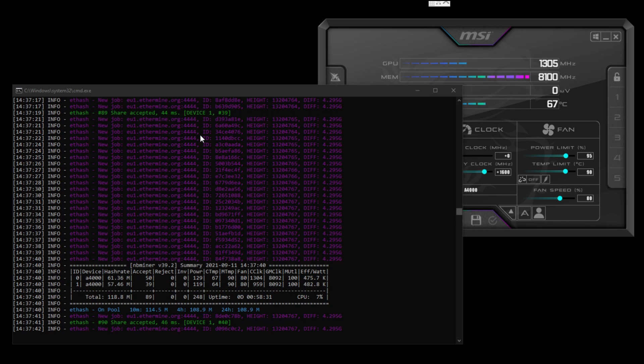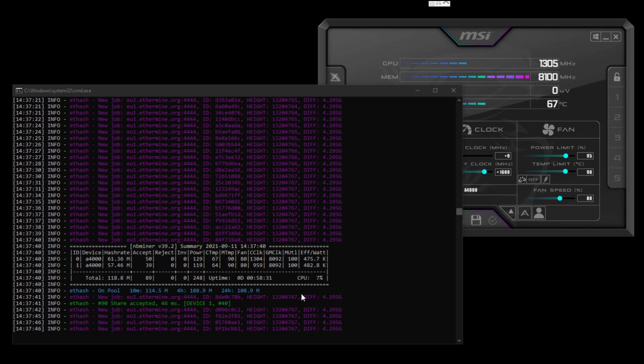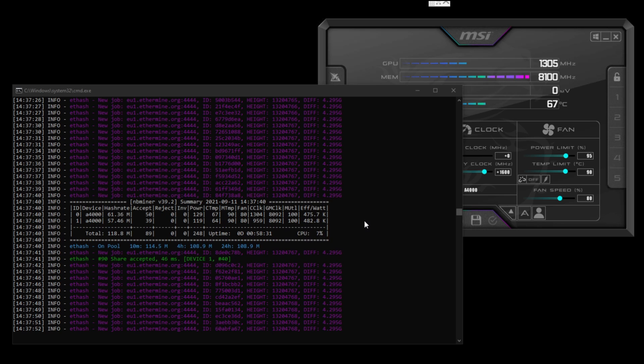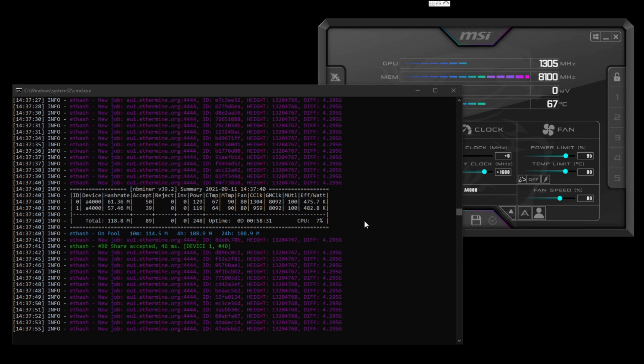You can see here on NB Miner, which I'm using — you can see the efficiency and you can definitely get that efficiency up over 500 kilohash per watt for sure.